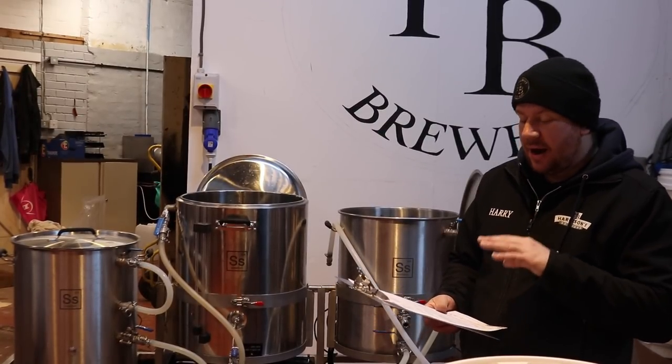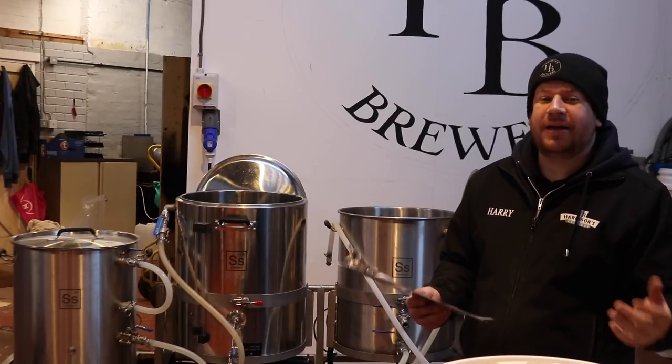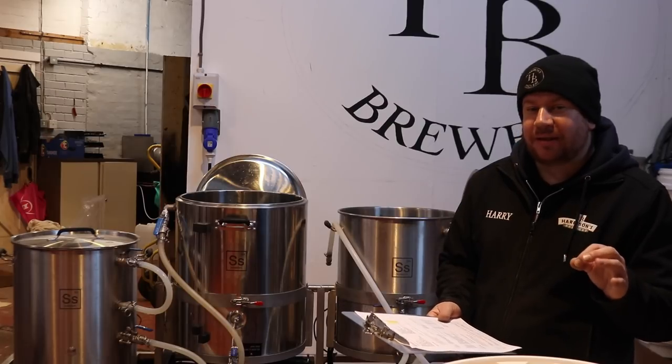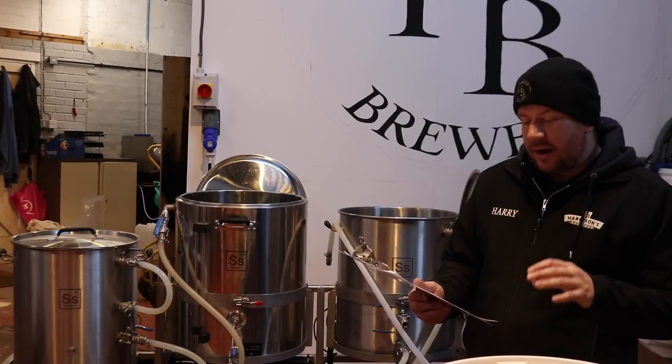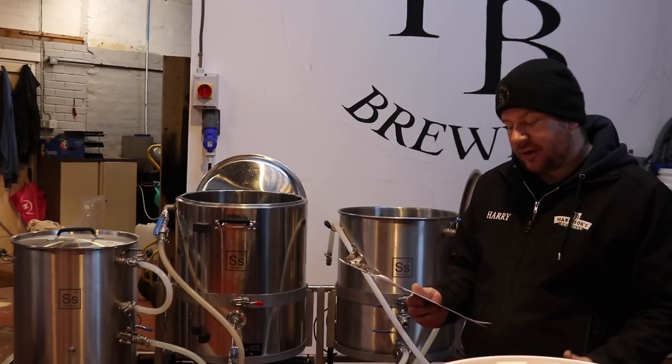So we're going for an East Coast IPA. If it comes out hazy, then it's a hazy East Coast IPA. If not, I'm not really pushing for the haze, although we do have quite a lot of wheat in the recipe, so it's a distinct possibility. I'm going to show you the recipe on screen as I reel off the ingredients right now.